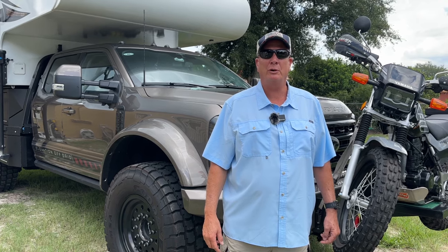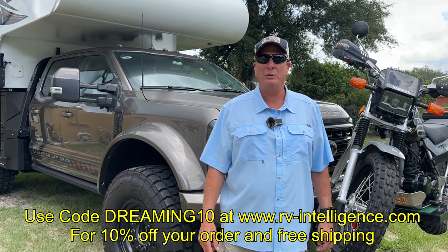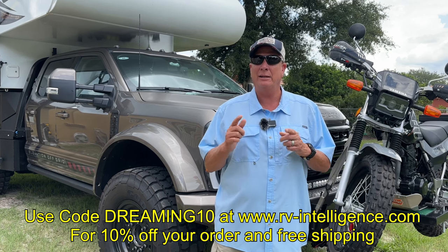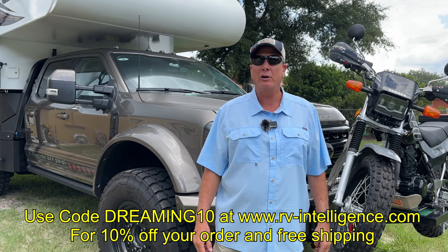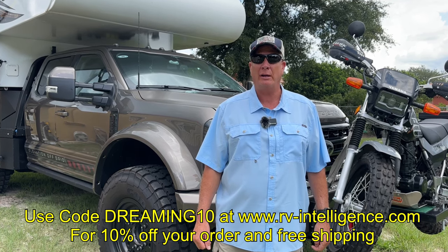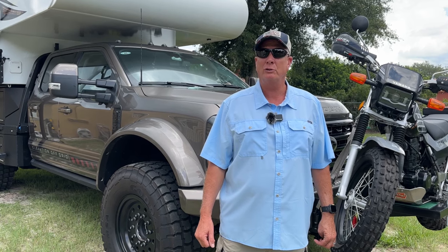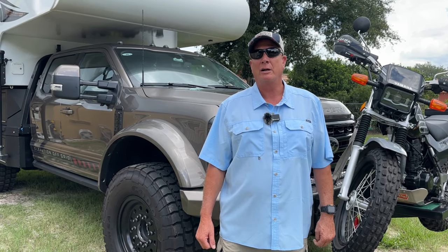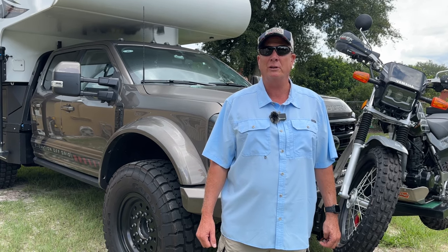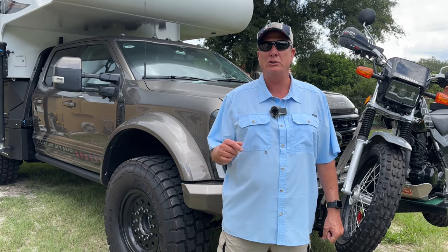If you're new to the channel, welcome. If you're returning, welcome back. On this channel we document our travels, our ventures, RV and truck camper, how we did it, and upgrades. We give you honest reviews on products we use. Today we are at RV Intelligence in Orlando, Florida. We have been using RV Intelligence products for over a year now and we love them. I contacted Herb at RV Intelligence for some information on their products, and he invited us over to their headquarters and lab to check it out.